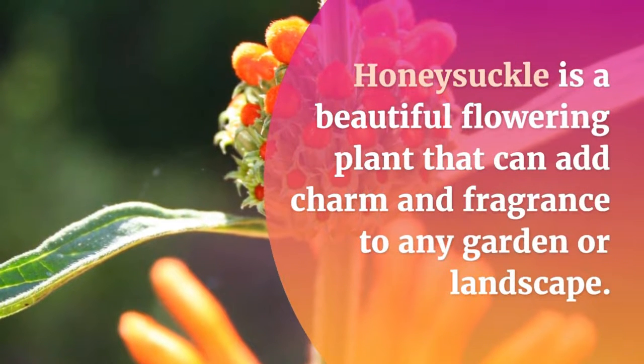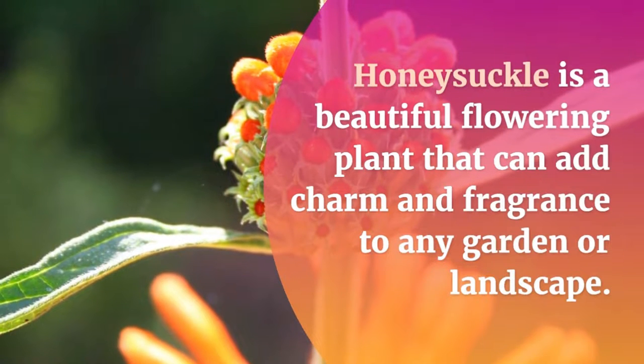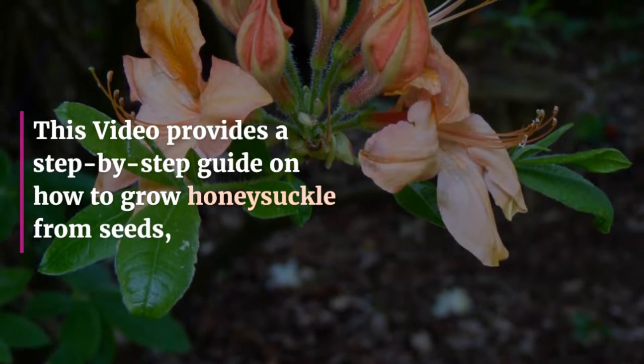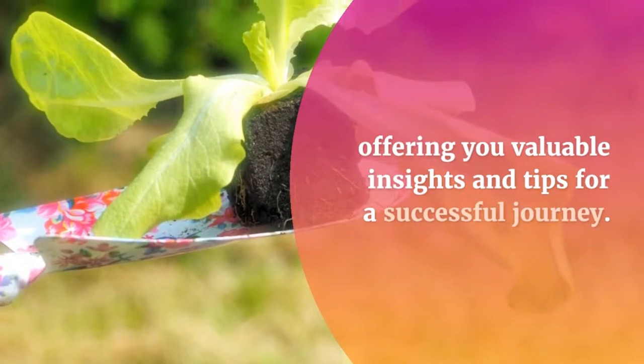Honeysuckle is a beautiful flowering plant that can add charm and fragrance to any garden or landscape. This video provides a step-by-step guide on how to grow honeysuckle from seeds, offering you valuable insights and tips for a successful journey.